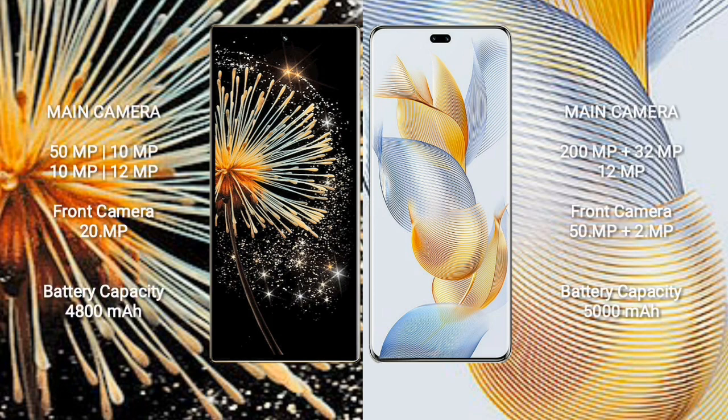The Samsung Mix Fold 3 features a quad camera setup: 50MP + 10MP + 10MP + 12MP, with a 20MP front camera. The Honor 90 Pro features a triple camera setup: 200MP + 32MP + 12MP, with a dual front camera of 50MP + 2MP. The Samsung Mix Fold 3 has a 4800mAh battery with 67W fast charging, while the Honor 90 Pro has a 5000mAh battery with 90W fast charging.